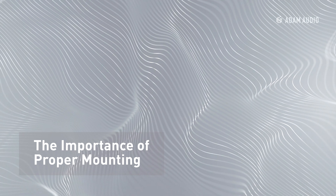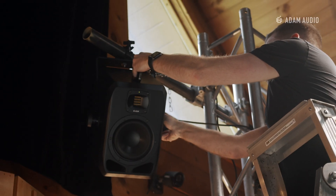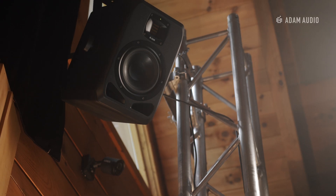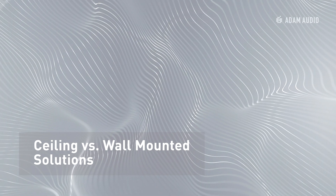First, why is it important to have solid mounting? For one, safety. You've got these speakers hanging over your head. You want to make sure that you've got something solid, something that's tested and certified to work so you don't have a monitor falling on your head. Secondly, you want to make sure you have a good mounting solution that gives you versatility to angle the monitors or to rotate them, because that's really important to meet the specifications of an immersive environment.